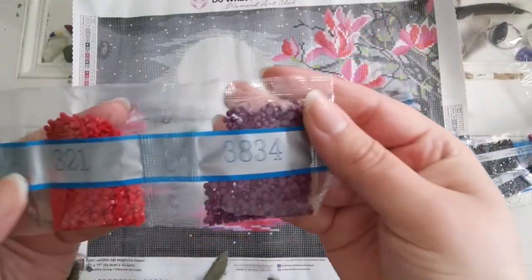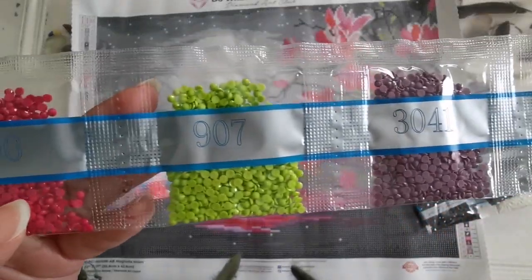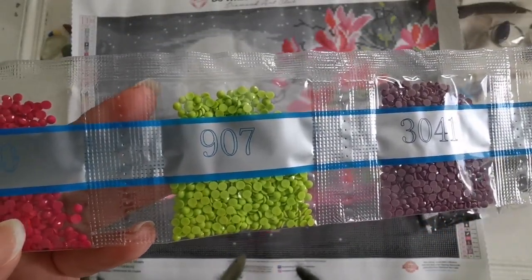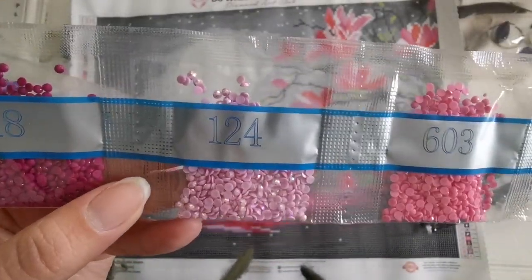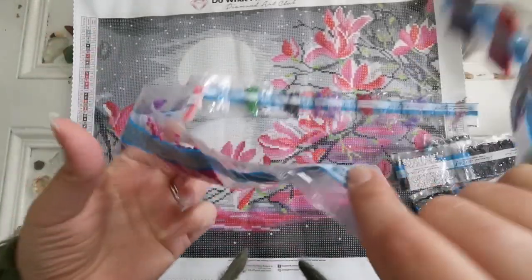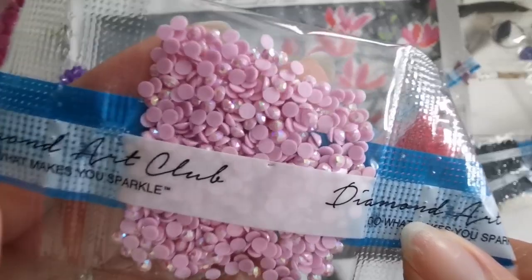Moving on, we have 3834, 321, 3041, 907. Look at that bright green. 600, 603. Here's an AB — this is 124. And I keep getting questions on AB: AB means Aurora Borealis. That's what it stands for.